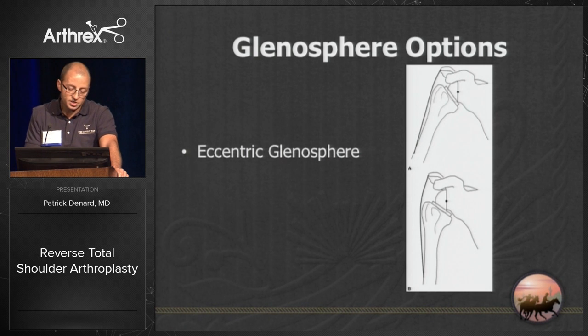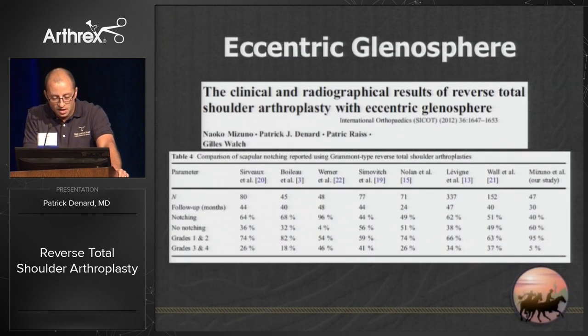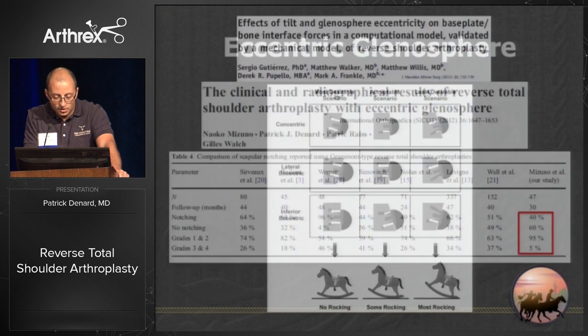You can also use an eccentric glenosphere design — you can move the glenosphere inferiorly to take it away from the scapula. This is particularly used with a 155-degree cut. It doesn't reduce notching overall but does reduce the severity of notching, at least in our study.